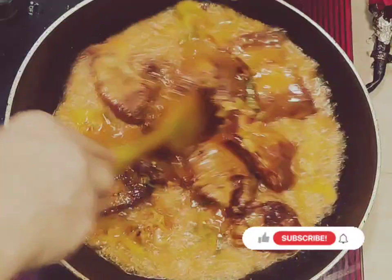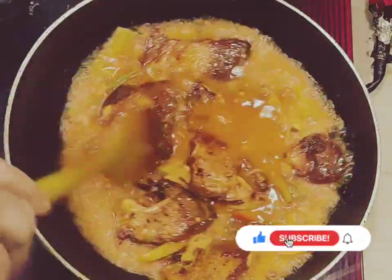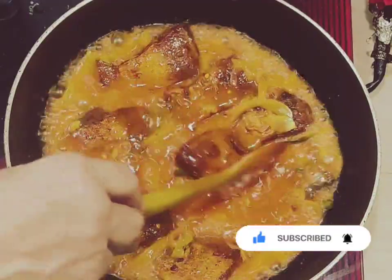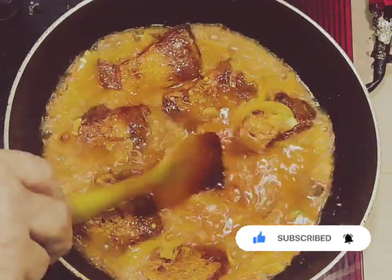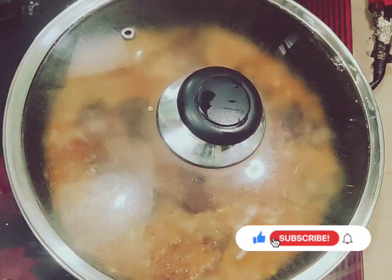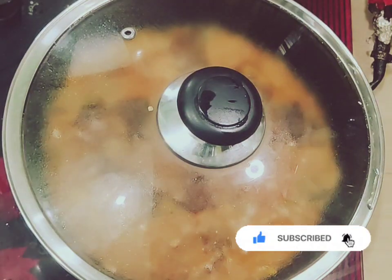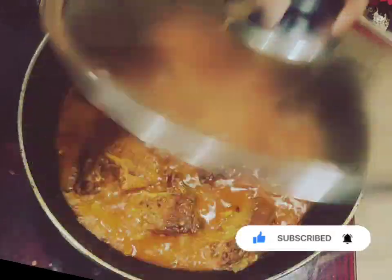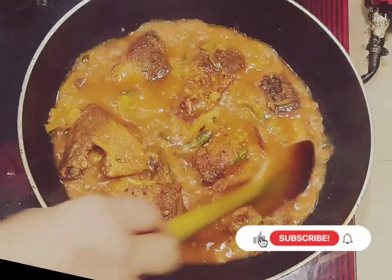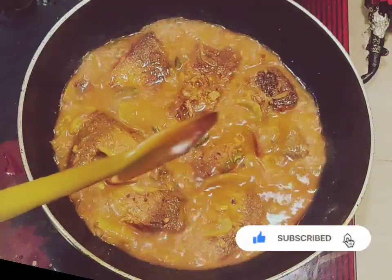We will add a nice color. We will put the color in, and add the color. I will cook for 10 minutes.